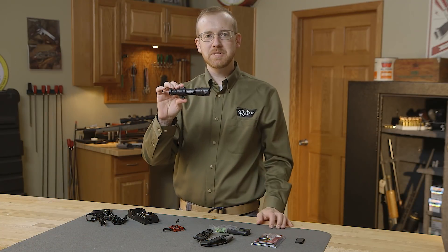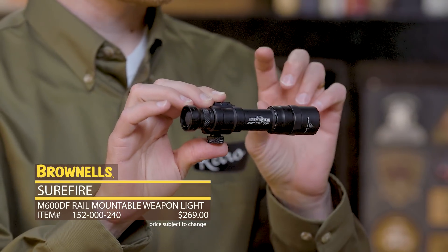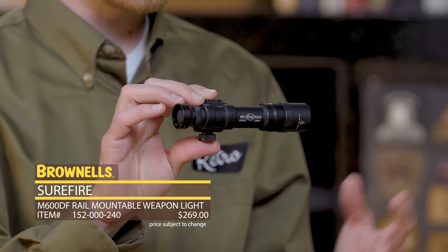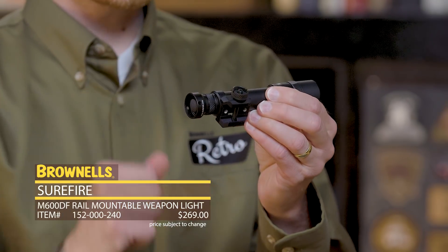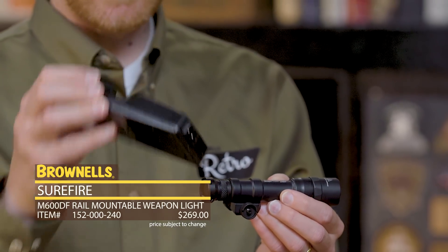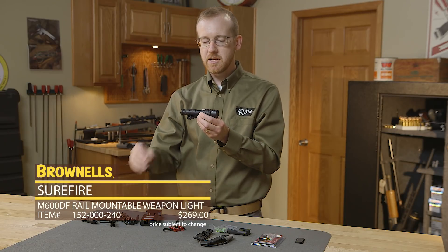From Surefire we have the M600DF. DF stands for dual fuel. This comes with a rechargeable battery, or you can use CR123 batteries, commonly found. It comes with the scout light you see right here with a Picatinny mount — you can easily attach and detach. It includes a recharger for the internal battery and several attachments to use that charger, including your car attachment and of course your classic plug-in.